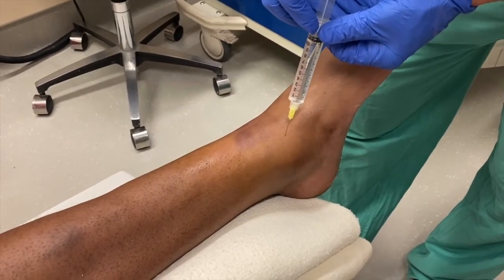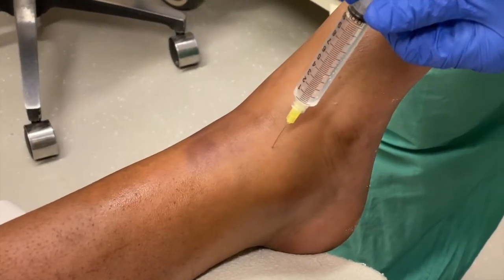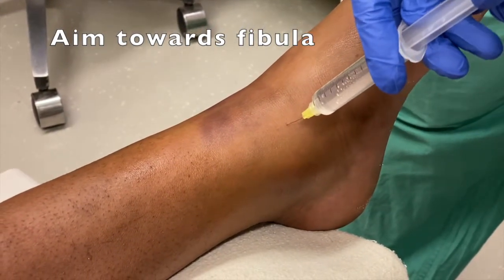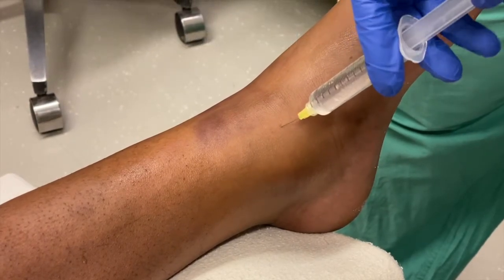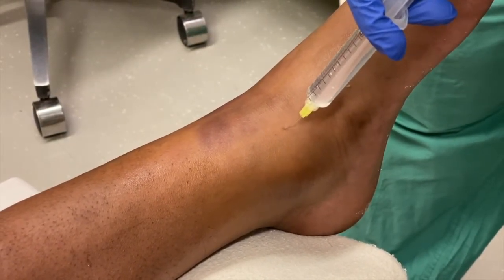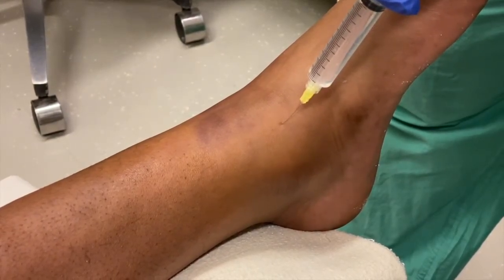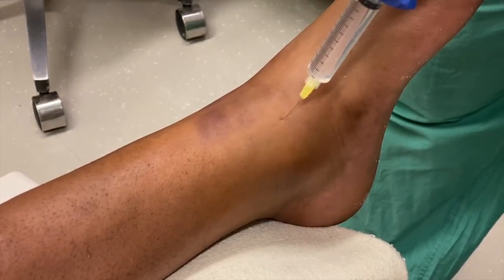A little aspiration there. And I'm actually going to aim towards his fibula. It's almost tingling. You can feel it going in?